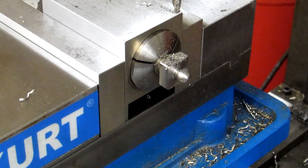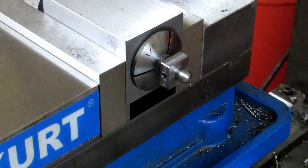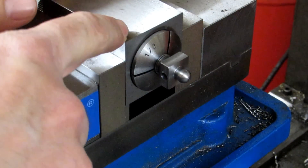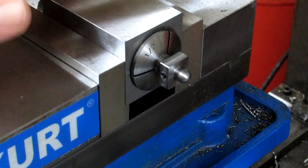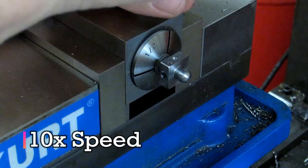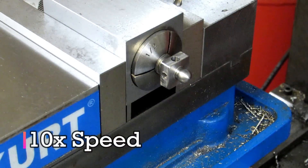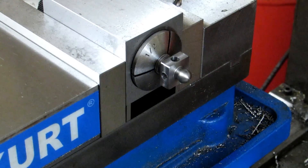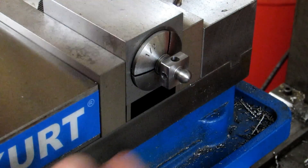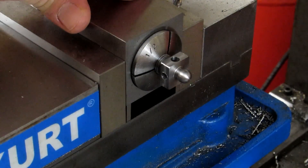That's one hole down. I'll switch back to my spot drill and flip the block 90 degrees. Since I have my table stop set up, I can bump the block against the stop and know I'm still centered on the square. That's that part done. I just need to take it out of the collet block and do some deburring with a file, and I'll use a countersink by hand to get the edges of the holes.